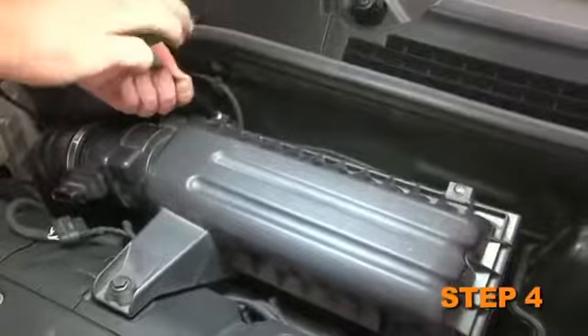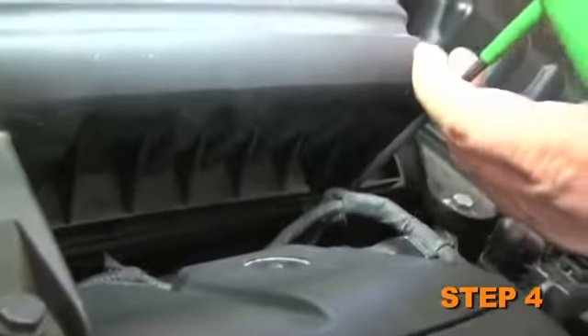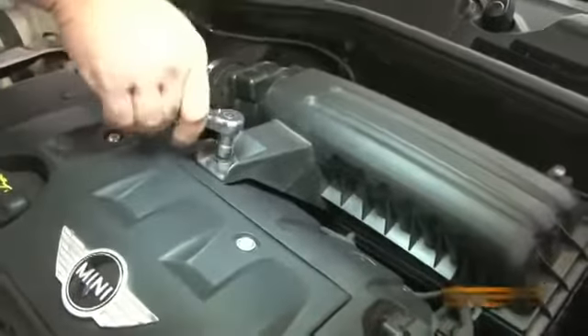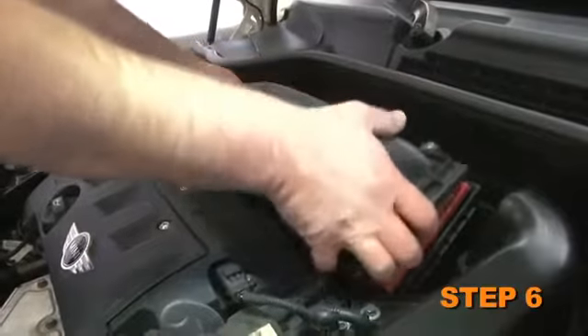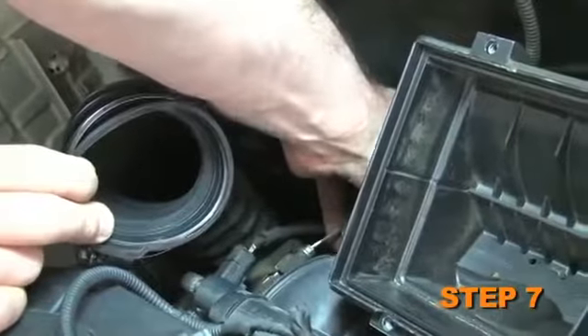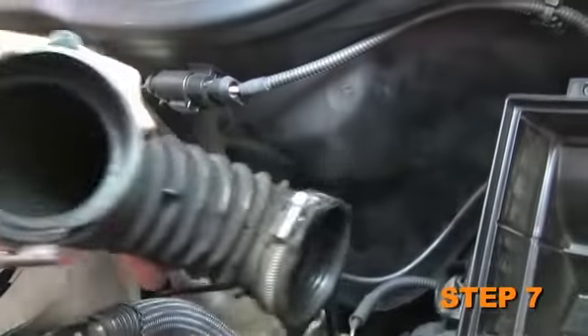Then loosen the four screws which secure the upper air box housing to the lower air box housing. Loosen the bolt which secures the upper air box to the valve cover. Now you can remove the upper air box and then remove the stock air filter. Loosen the hose clamp which secures the stock intake hose and then remove the stock intake hose from the vehicle.